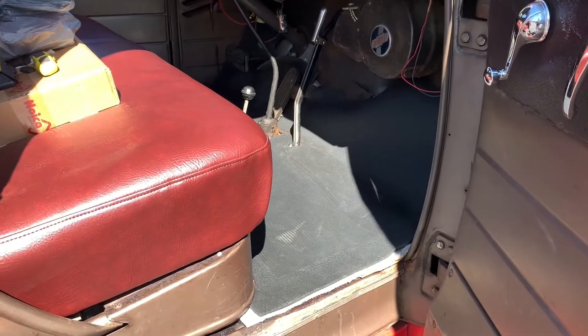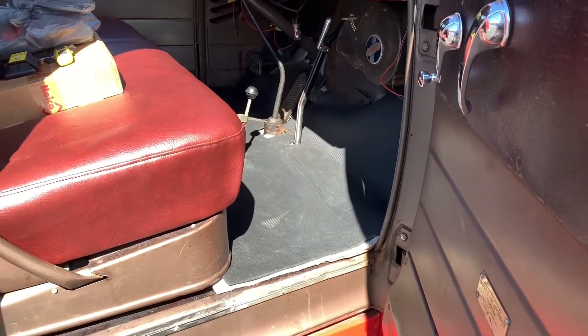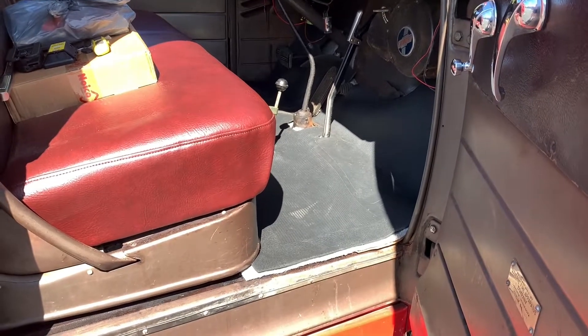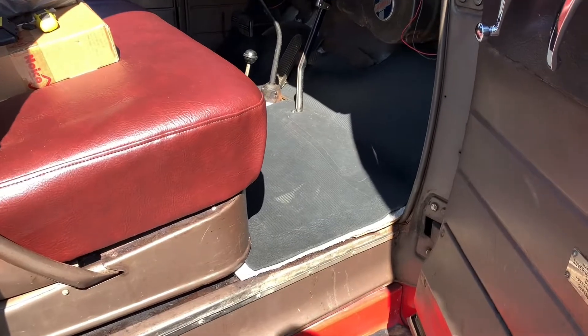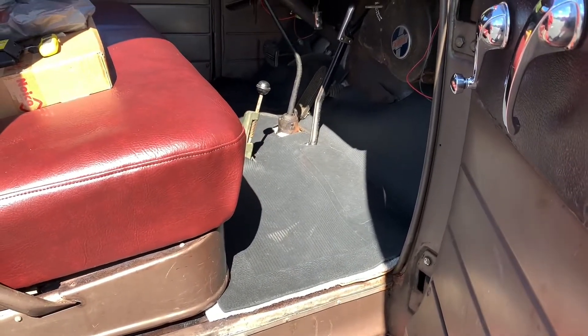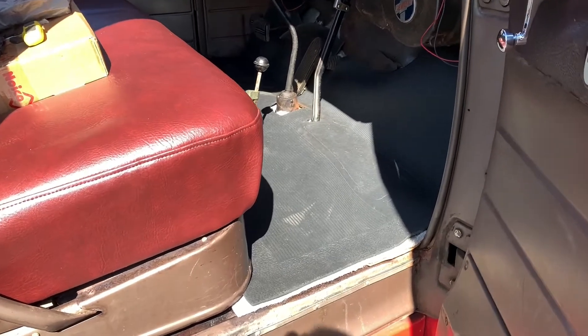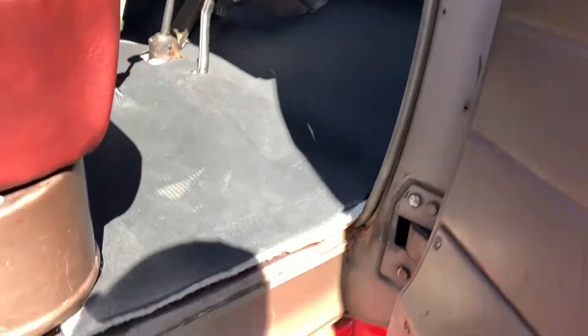This is something we had to get reproduction on, although we're trying to stay as original as possible on Fiery 49. The original floor mat — the rubber one — and the horse hair mat underneath had just disintegrated. They were dry rotted; there was no saving them. They were literally laying in pieces in the floorboard, and they were also holding a lot of moisture, which caused a lot of the surface rust we had to address.